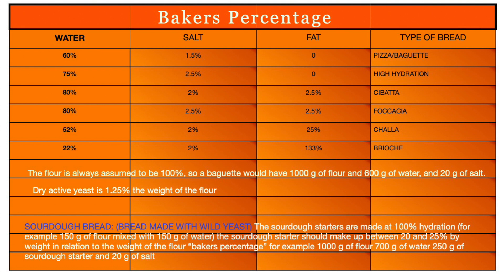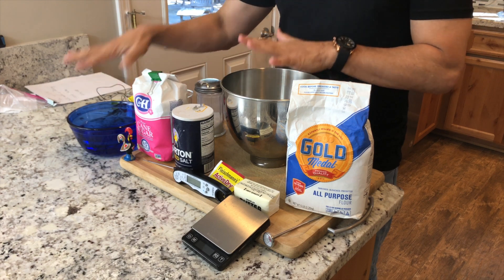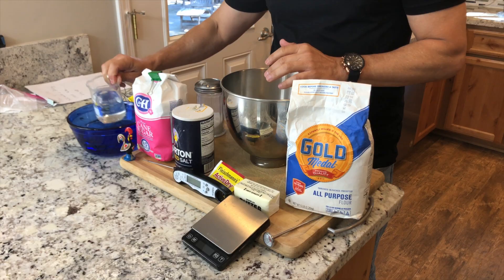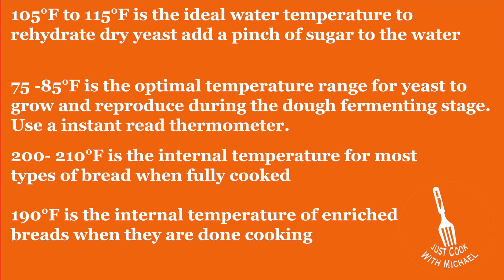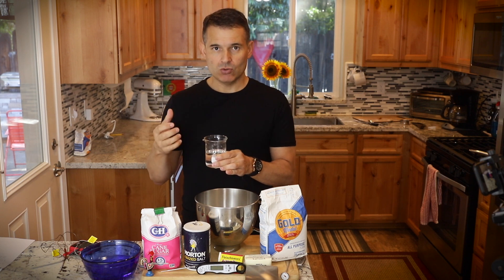I have 1,000 grams of flour and 700 grams of water — a perfect ratio. I'll take out about a half cup of the water and warm it up. You want your water to be between 105 and 115 degrees Fahrenheit. That's important to wake up the yeast. You don't want it much higher because you'll kill your yeast, and if it's cooler, your yeast is going to take too long to become active.